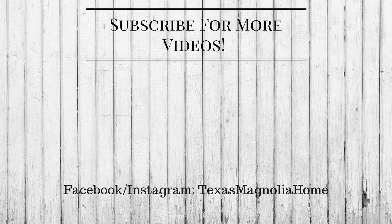If you've enjoyed this video, give me a big thumbs up, and until next time — bye guys!